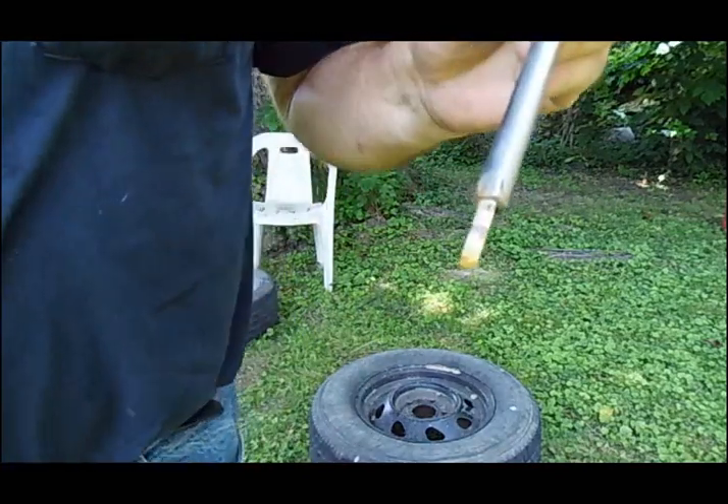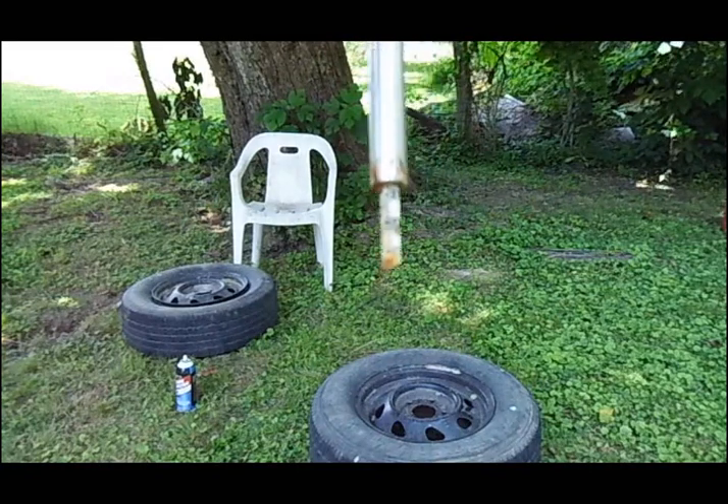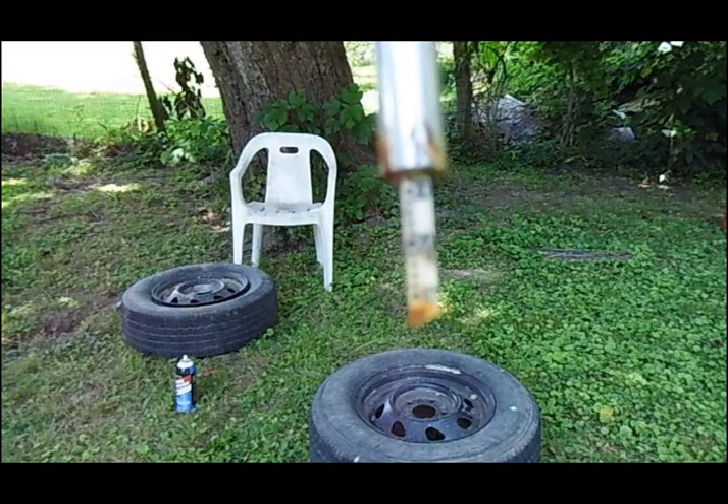And right there you see, inflated to — well — 32 pounds.